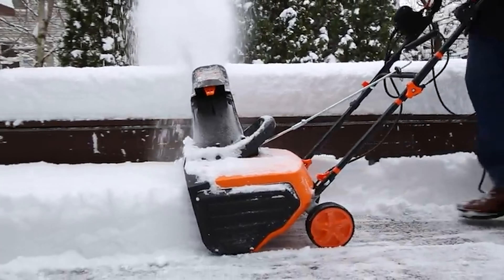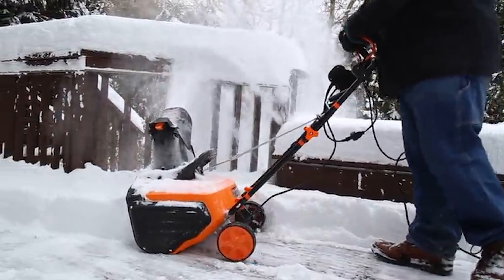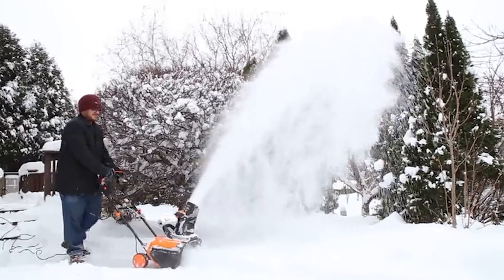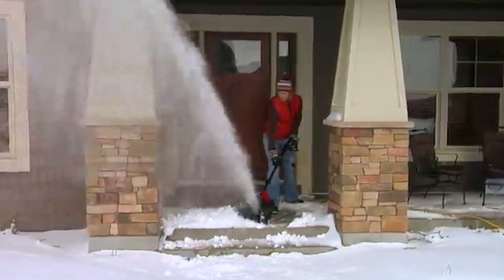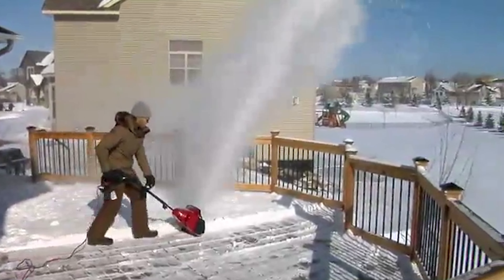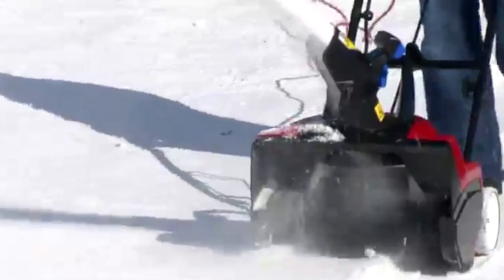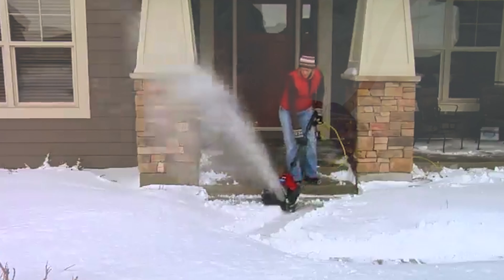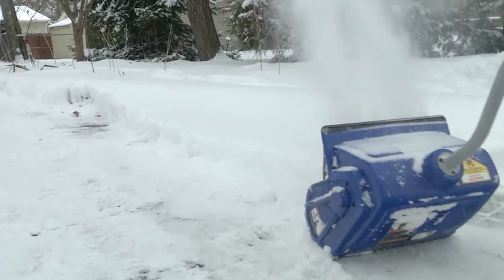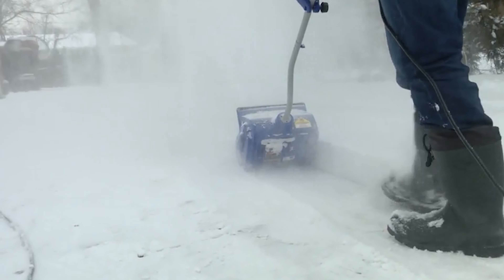The most important thing to remember when shoveling snow is to be safe. We all know that being outside in winter can be dangerous, and using an electric snow shovel is a great way to stay warm while doing some hard work. If you're looking for a high quality electric snow shovel this holiday season, take a look at our recommendations below. In this video we will be giving you the low down on the best electric snow shovels available on the market today, to help you find that perfect electric snow shovel.